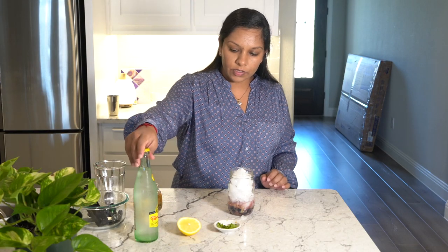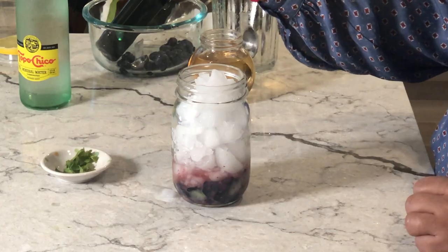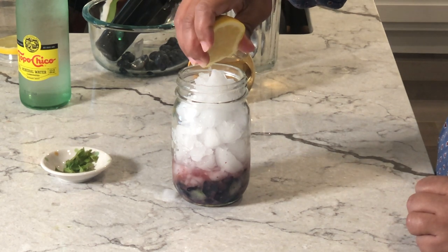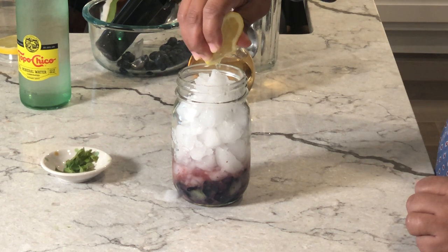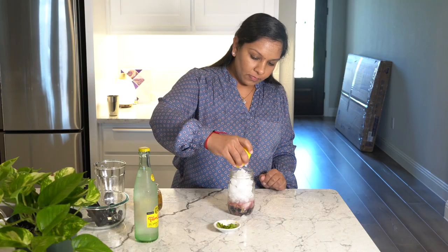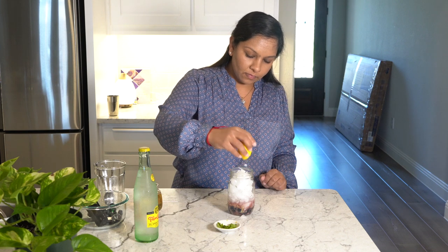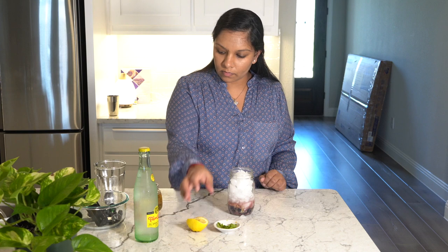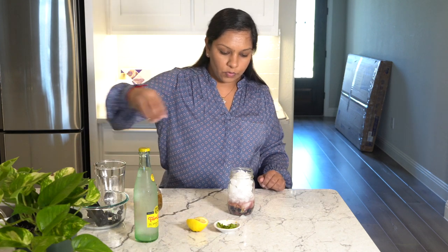Now we're going to squeeze some lemon. Then we're going to top it with a few blueberries.